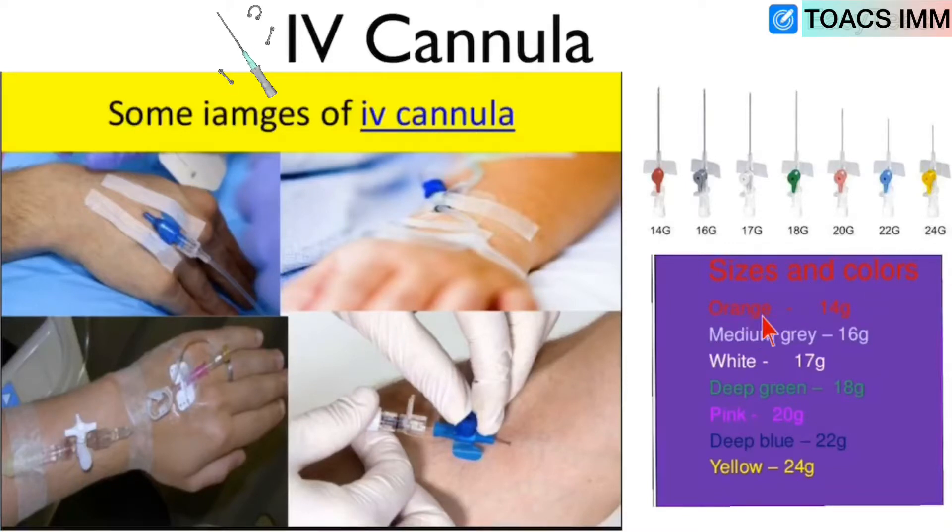Orange color is 14 gauge, medium gray color is 16 gauge, white color is 17 gauge, deep green color is 18 gauge, pink color is 20 gauge, deep blue color is also 20 gauge cannula, and yellow color is 24 gauge cannula.